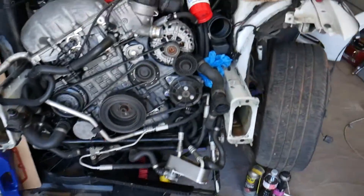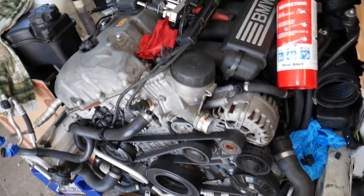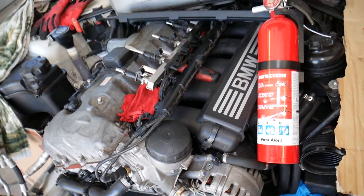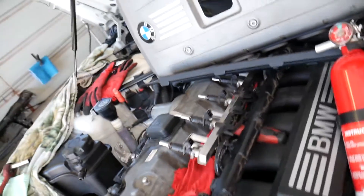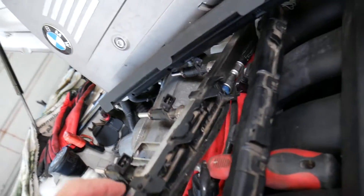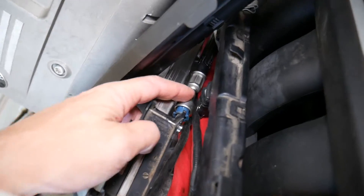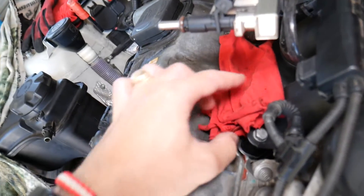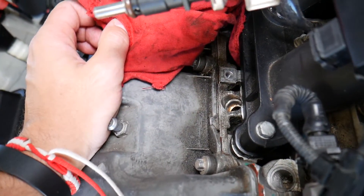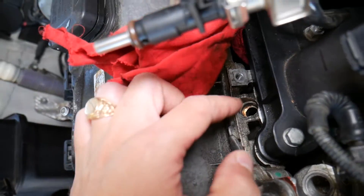What we have here specifically is a six cylinder engine, but even if you have a different engine the procedure is practically the same. We remove the fuel rail without disconnecting the fuel line, so that way we still have pressure in the fuel rail.